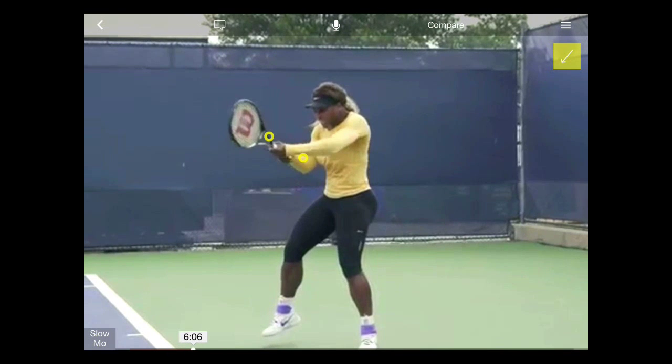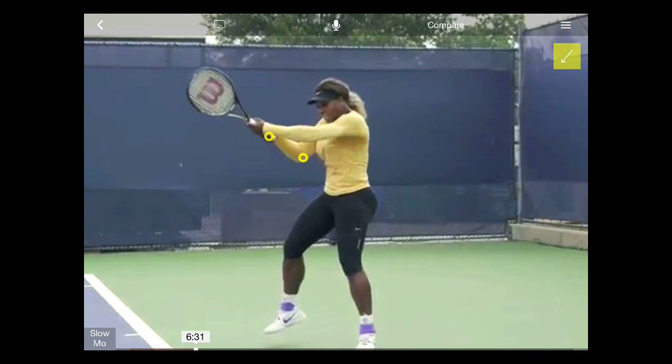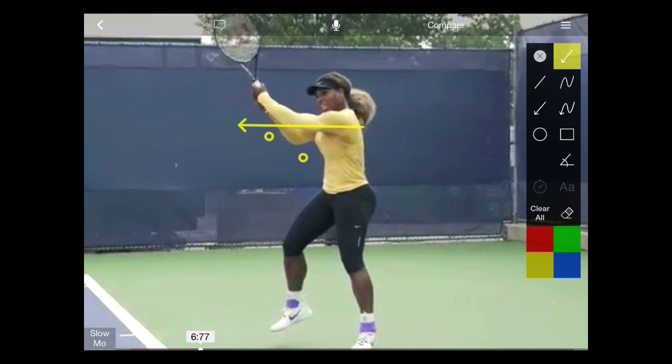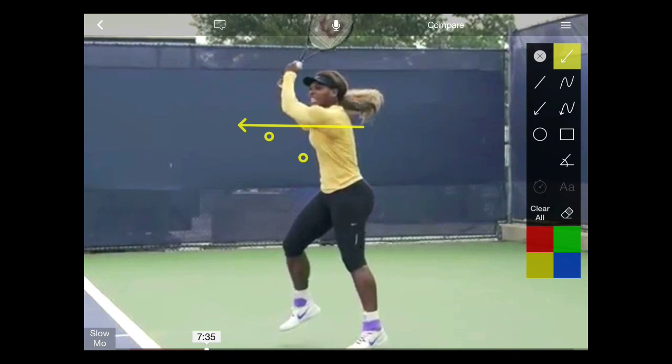But she's not finished yet. As we roll it on, we'll see how that arm and racket continue to extend, and you can see clearly the left arm extended out from the shoulder well past the contact point before the racket naturally decelerates into a finish on the other side of the body.